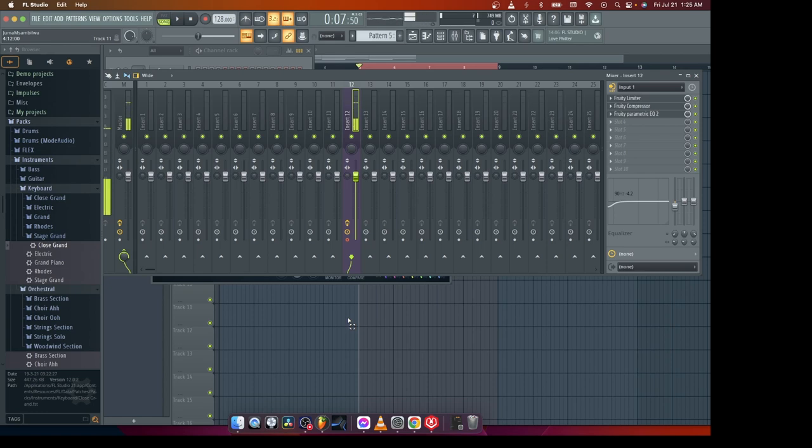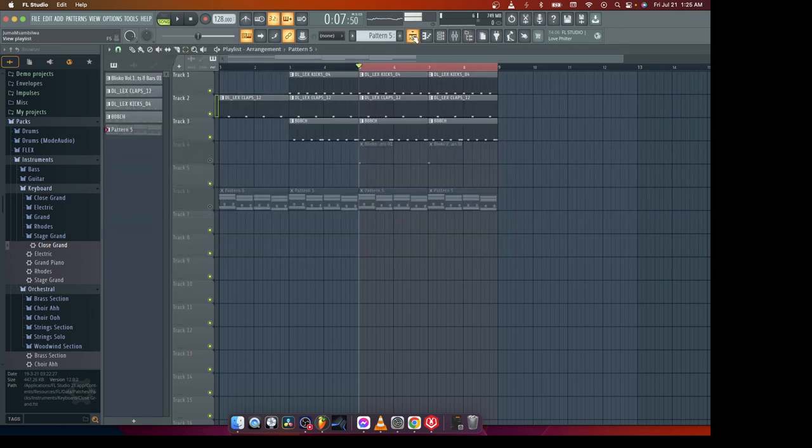Yo, what up YouTube? It's your boy Krevis. In today's tutorial, I'm going to be showing you how to get a fuller drum sound.